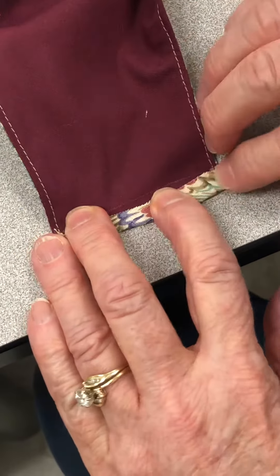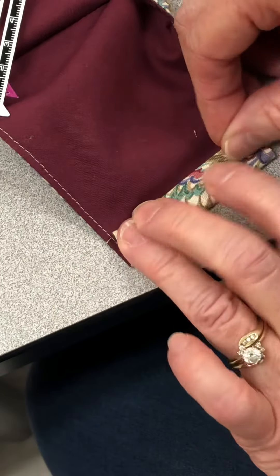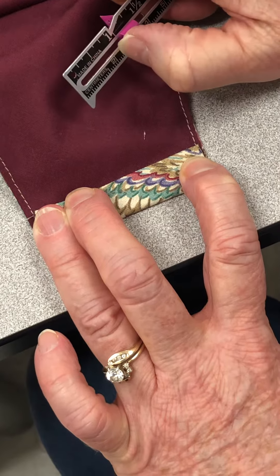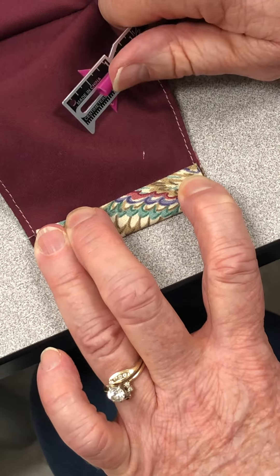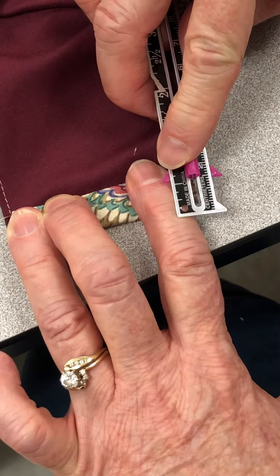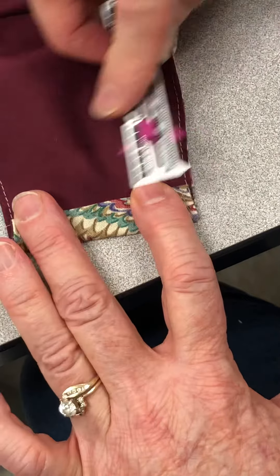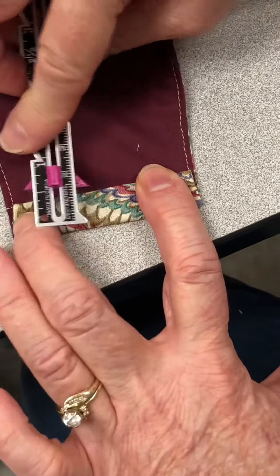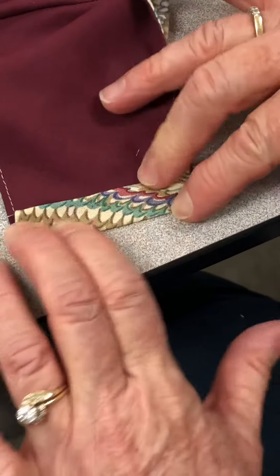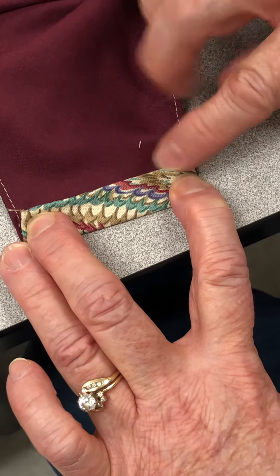I'm going to do a little finger press, and then I'm going to roll it over a half an inch. There's my one-inch line — let's get it down to a half an inch. About a half an inch, half an inch, half an inch, a little bit more. Then I'm going to press that again. This time when I'm sewing, I'm going to sew right along this edge right here.